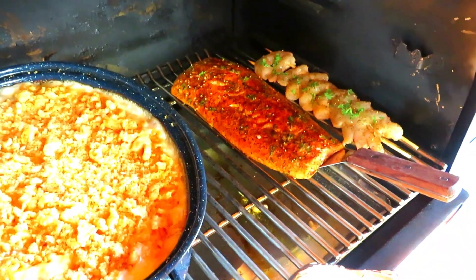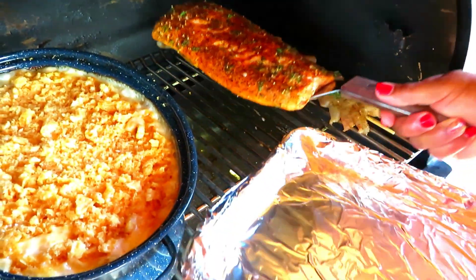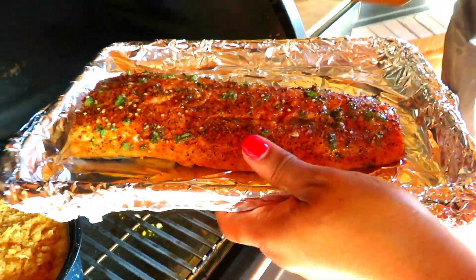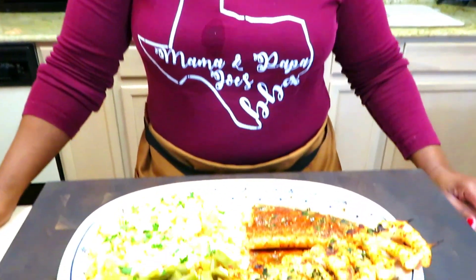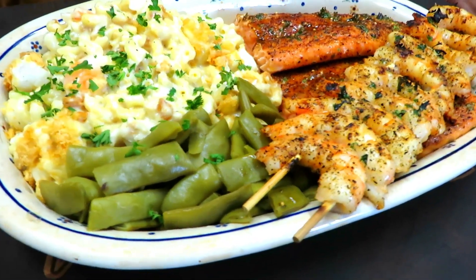Okay, so we're going to pull the salmon and the mac and cheese at the same time. We temped it and the salmon was at right about 132, so that's right where we like it. We're going to let this sit and rest. Wow, what a beautiful platter — perfectly grilled salmon the way that we like it, medium rare between 132 and 135.